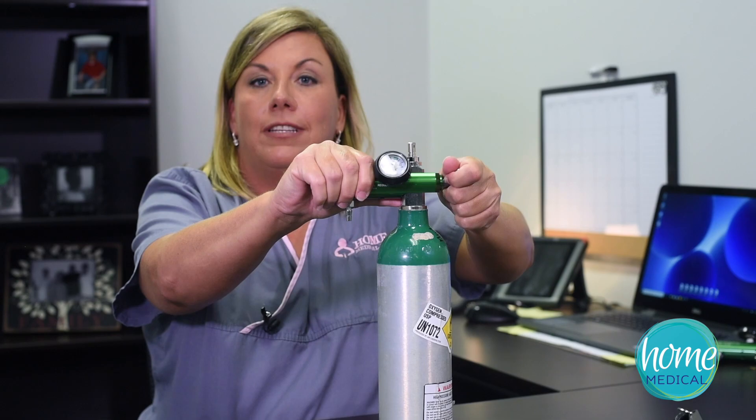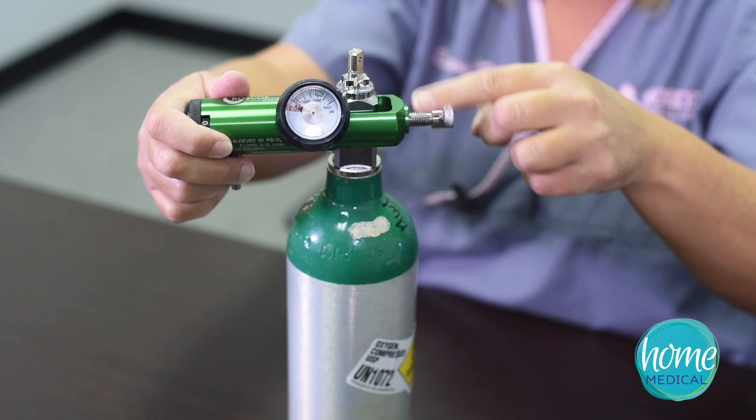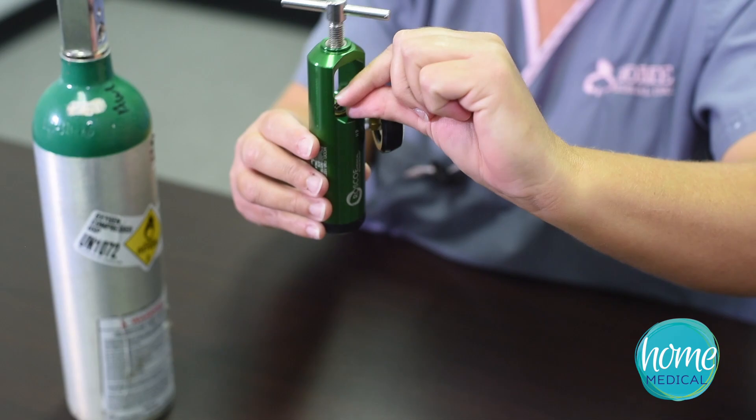I always bleed out my regulator, take off the regulator, and you'll notice on your regulator it has a gasket. You can just take your thumbnail and take it off. Most of the time it is flattened out and there's barely any rubber left to it.